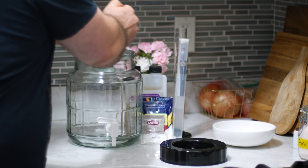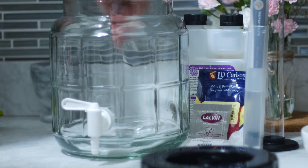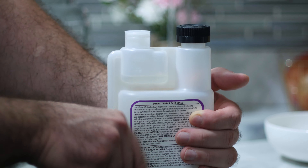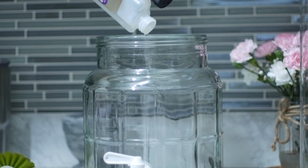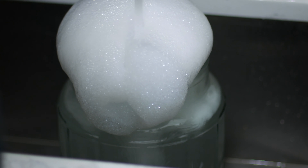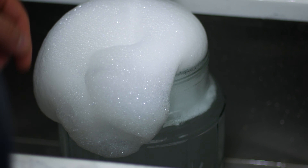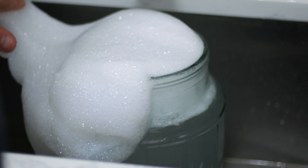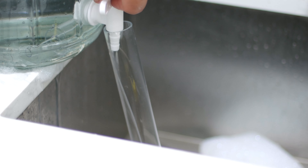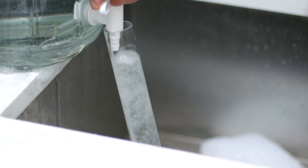Before I get started, I need to sanitize everything. I'm going to put the airlock inside of the fermenter, measure out the right amount of Star San, and fill it up with water. Then I'll use that spigot to fill up the cylinder that I'll be using to measure the alcohol content of the wine.